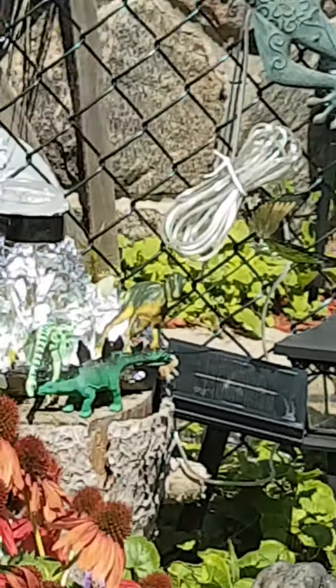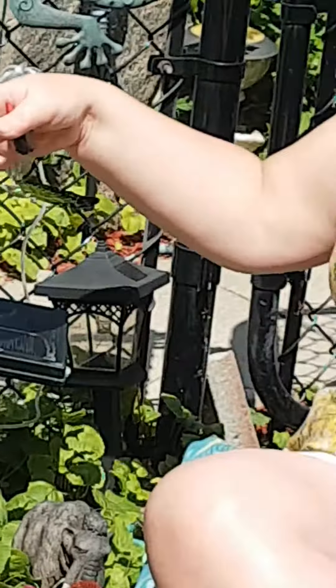Hi everybody! How are you? Well, look where I am. I'm out in my dinosaur area.